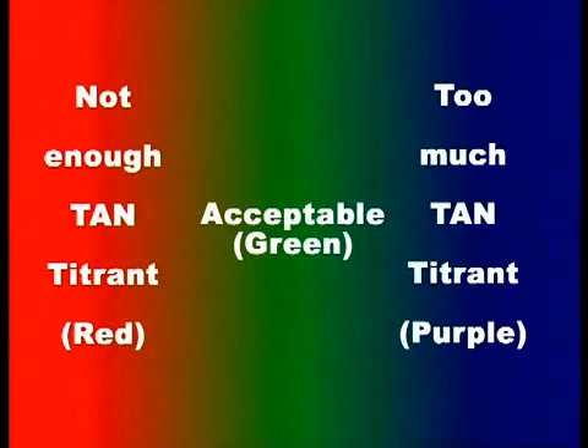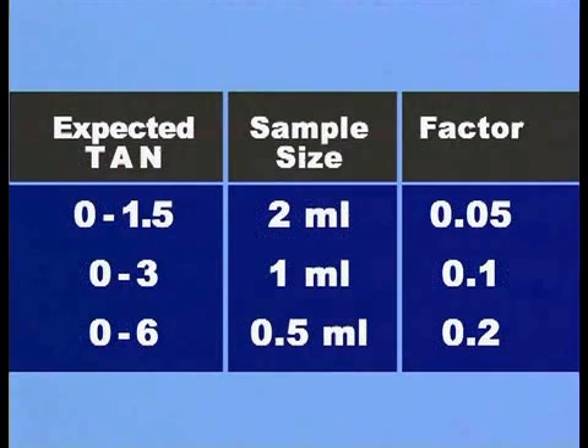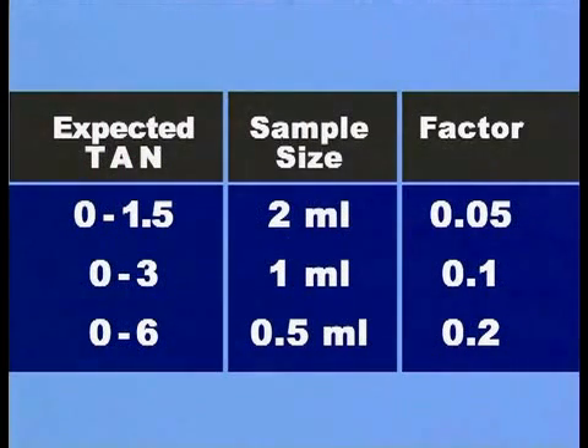Refer to your colour chart to check the reagent colour. Refer to the table to ascertain the correct size of your oil sample. If the expected TAN is unknown, use one millilitre of oil sample.